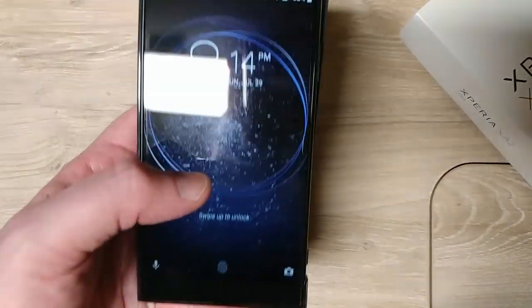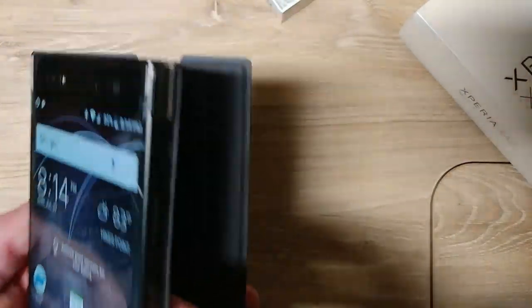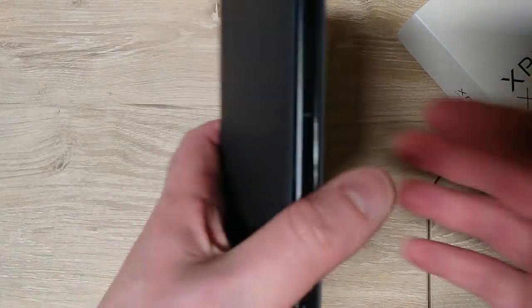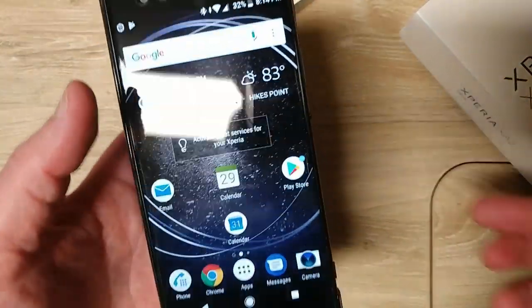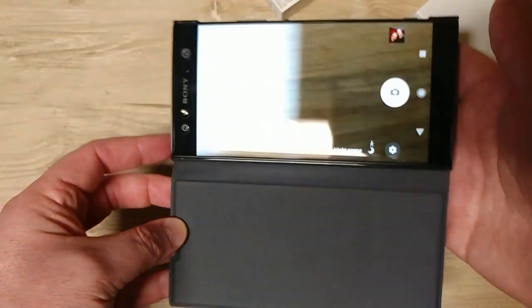You can still take photos, though of course it will block your fingerprint sensor when you flip it all the way back — that's how any flip case works. And of course it will block your camera unless you hold it like this.